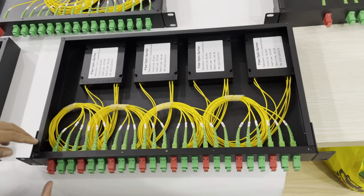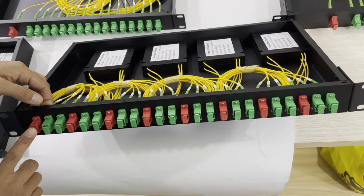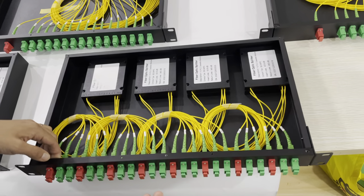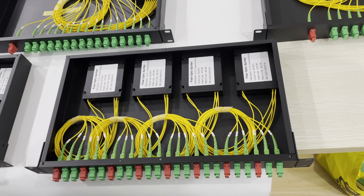Now this one you can see it's different — 1-in, 2-out. It's a 2-way splitter and it has a total of 8 pieces of 4-way splitter mounted.